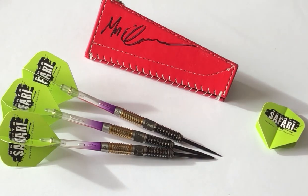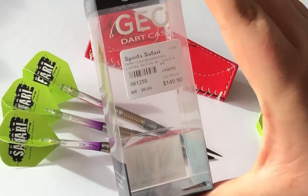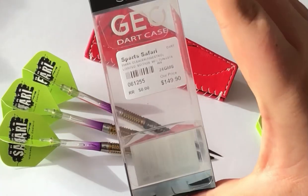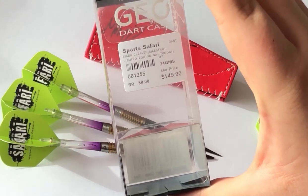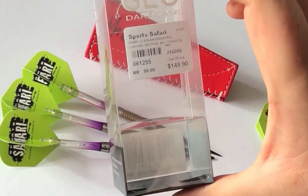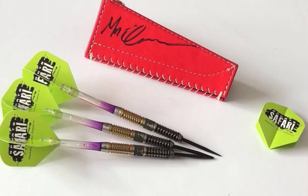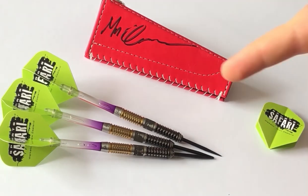This is basically what you get with the darts. You get a signed Shot Geo case, comes in this packaging here. It's got a Sports Safari price tag on it — $150. The darts are 24 gram, and they're called the Mark Cleaver Maestro Limited Edition 90% Tungsten darts. Yes, they are limited edition — definitely recommend getting your purchases in quick. Limited to around about 50 sets, I believe, so very limited, very cool.